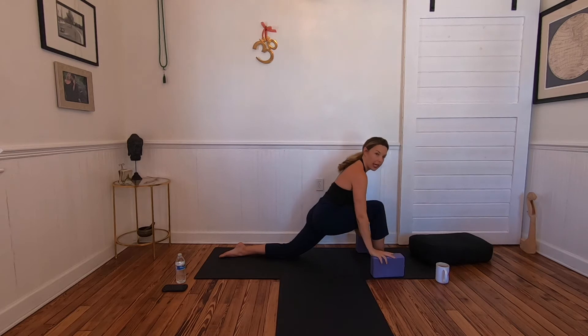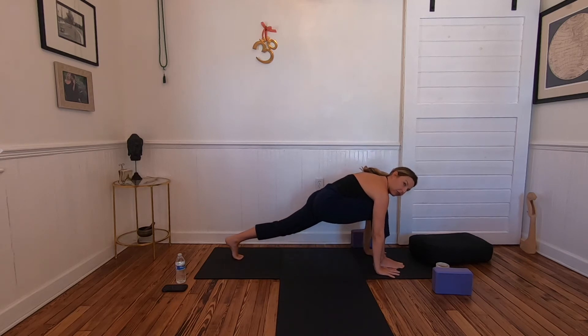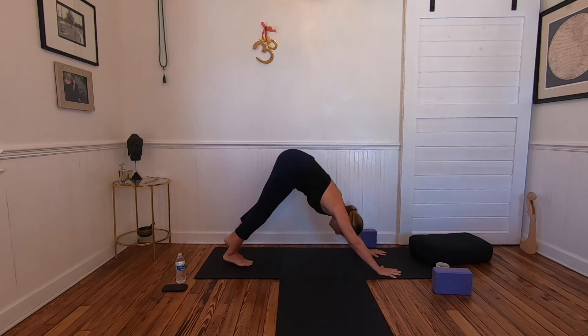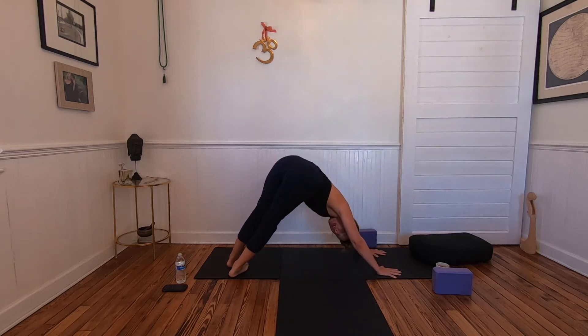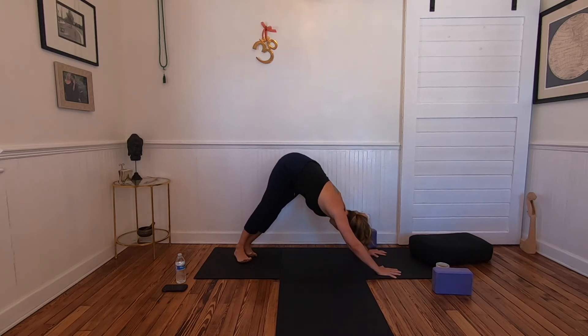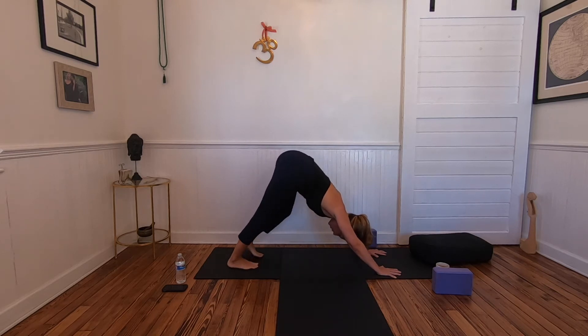Exhale, plant the hands and move the blocks off to the side. Tuck the back toes, lift the knee, and press back into downward facing dog. Pedal out your heels — you might get some snaps and crackles from the ankles. Lift the heels and bring them over to the right, then inhale to center, then to the left. Meet in the middle — heel in line with the second and third toe.